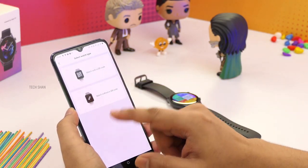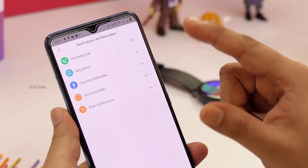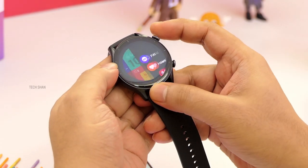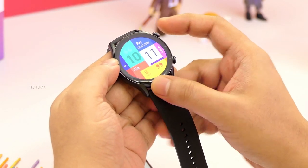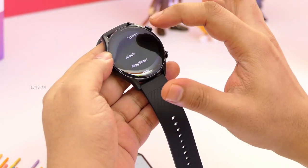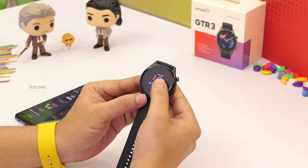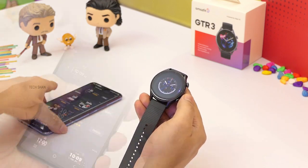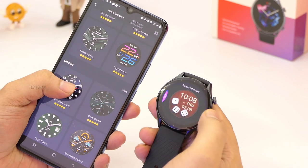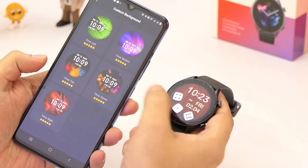Follow the on-screen instructions and pair the watch. Once done, turn on all permissions like notifications for calls, SMS, etc., and you're all set. First, let's quickly run over the watch features and also check out what all you can do with the app. The OS powering the watch is Amazfit Zepp OS. It is sleek and pretty responsive. You can change some amazing watch faces from the app — it has 100-plus faces.